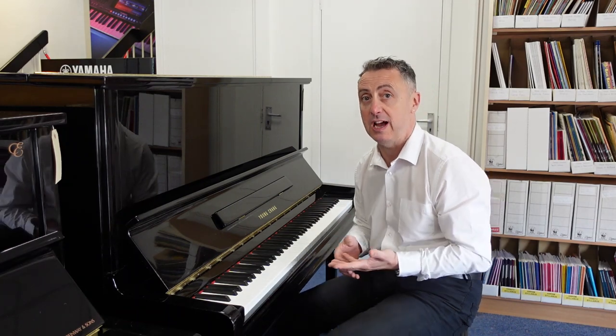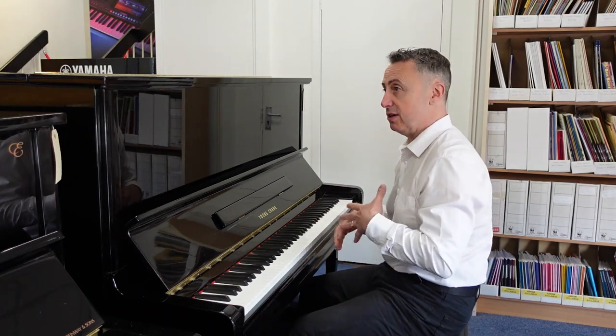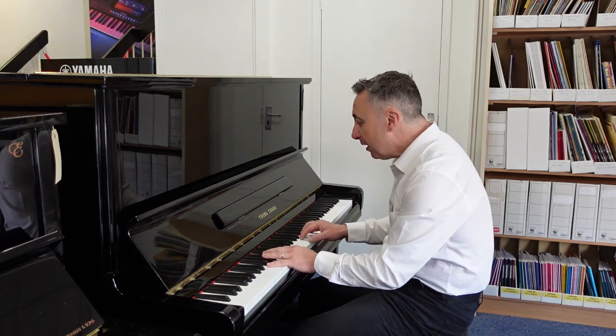It's a lovely piano, really good tonal changes, lends itself to all styles from classical to modern, to nice ballads.